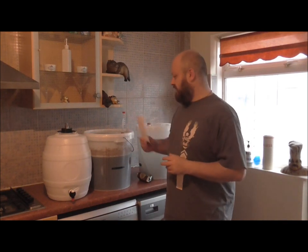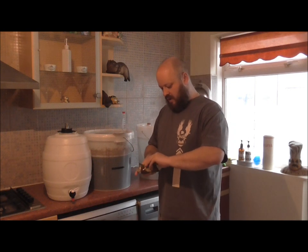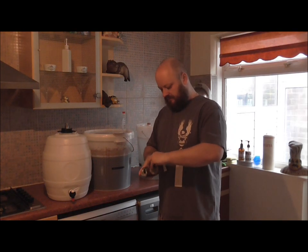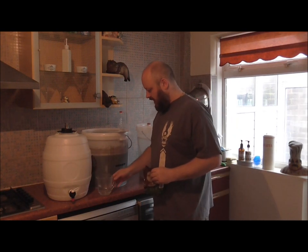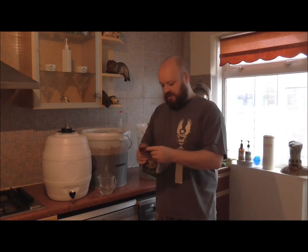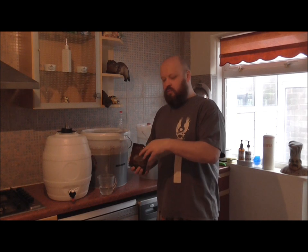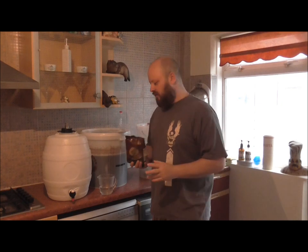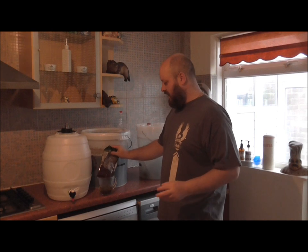A couple of things I want to do first. Because we'll be priming this, I've weighed out some sugar and I'm going to start that into our hot water — I just want it to dissolve. The rule of thumb is you can go on different forums, but for a bitter you're looking at 5 grams of sugar per litre of beer. That can go up to about 8 grams if you're doing a lager or a cider.